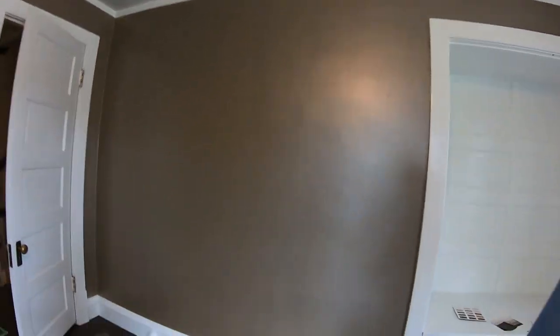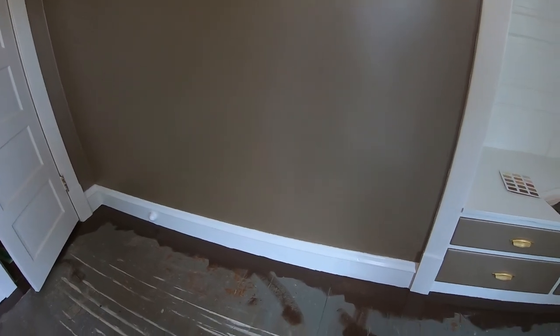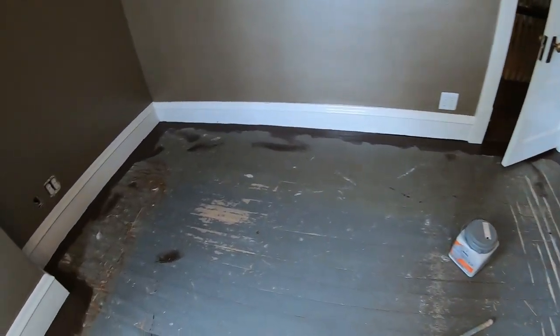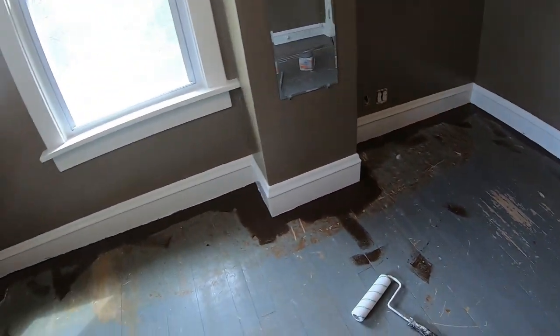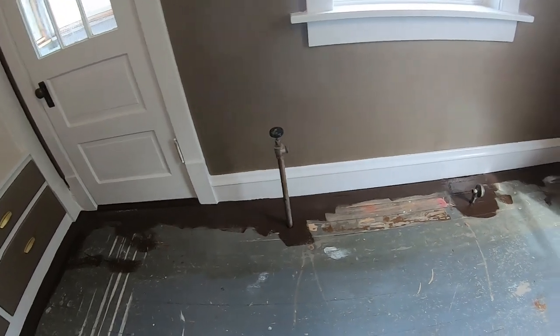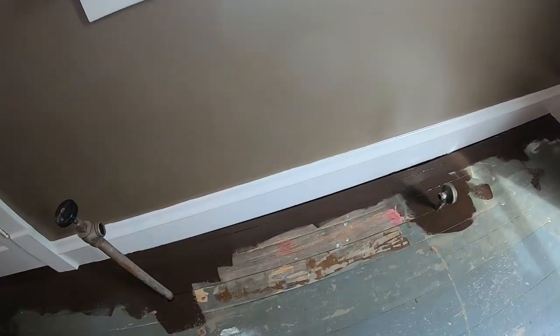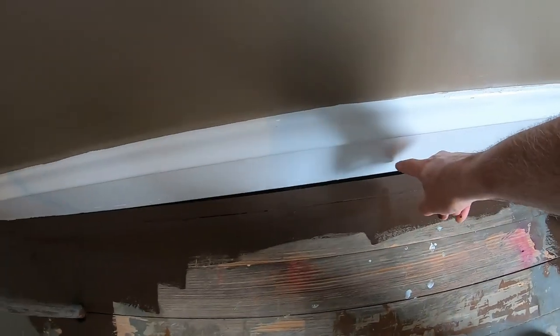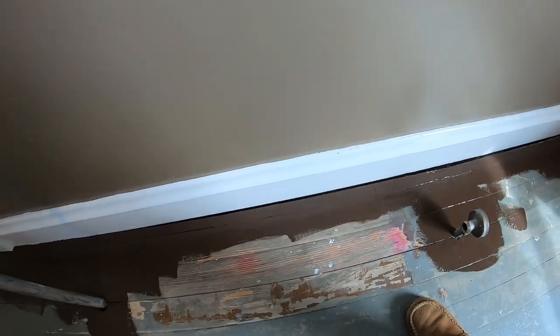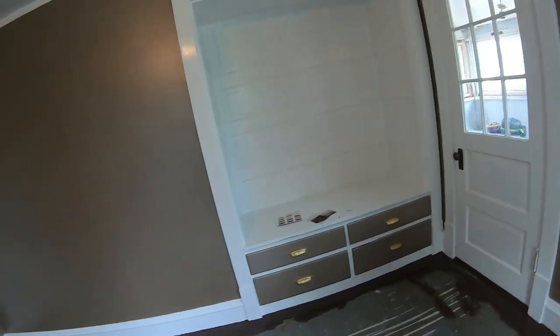All right, so there we have it. What I did is I did all the edges in the room here, so that when I do the center I don't have to be so careful when I start doing the roller. Now I'm also going to put a piece of trim to cover these holes that you may or may not be able to see here, so that will go in after we're done painting.